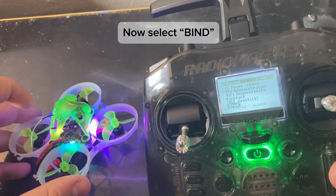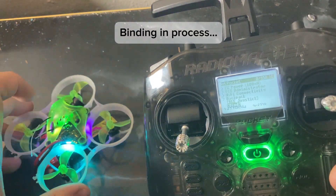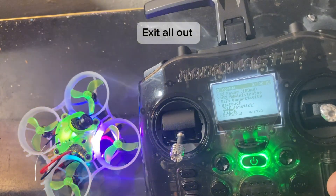Now select bind. Binding in process. It has bound successfully. Exit all out.